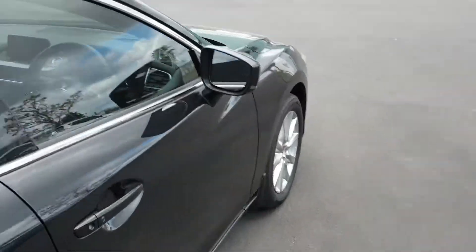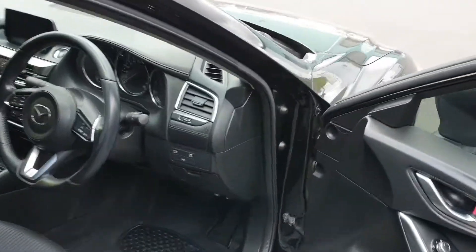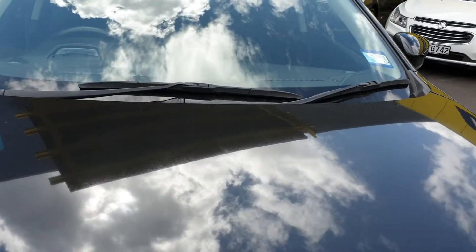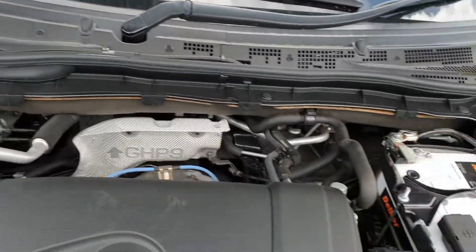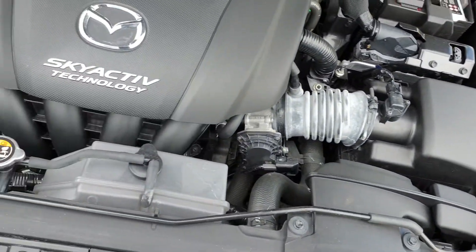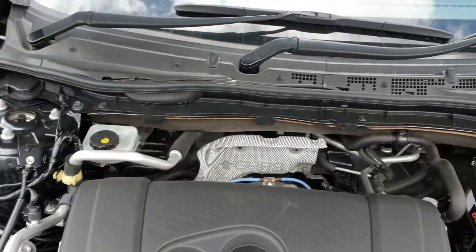We'll pop open the front and have a quick look under the bonnet. Under there it's nice and tidy, really good condition. As you'd expect — it's an ex-lease vehicle, so it's really been looked after, serviced on time, all the rest of it. Really good condition.